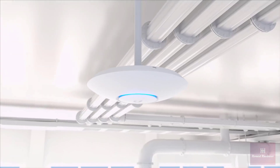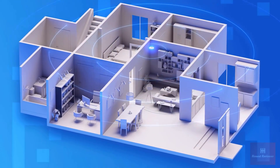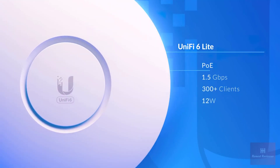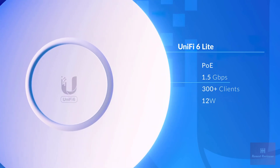The UniFi 6 Lite is a great cost-effective way to add high-speed Wi-Fi to your home network. Ultra-compact form factor powered by standard PoE and capable of 1.5 gigabits per second over-the-air speeds.